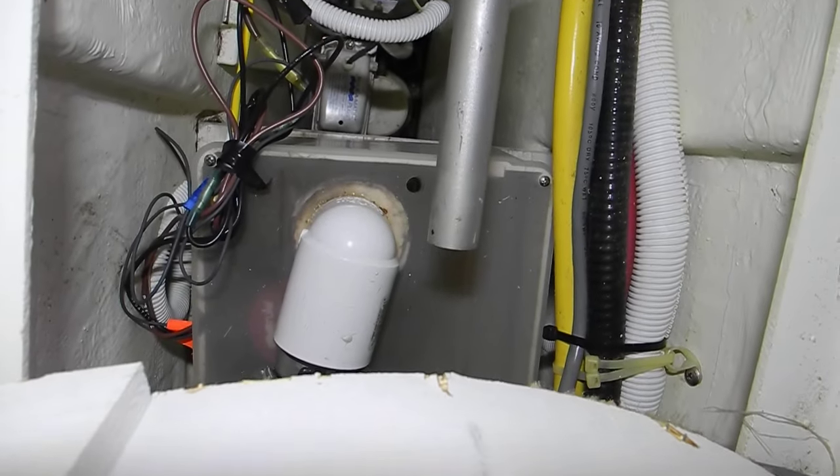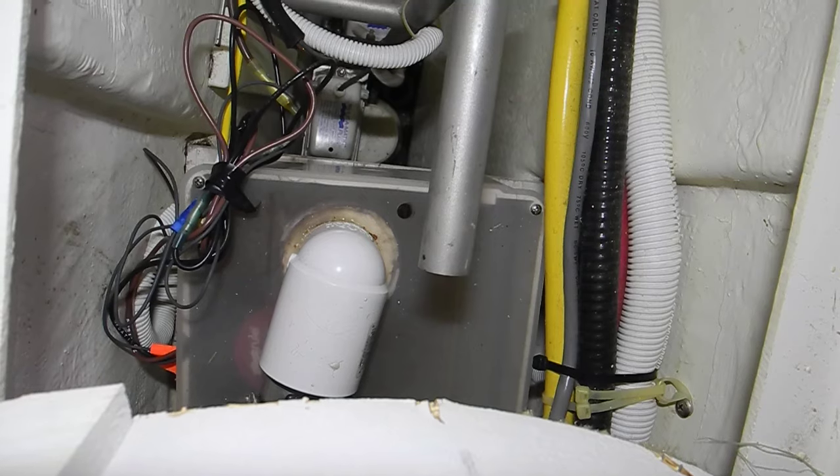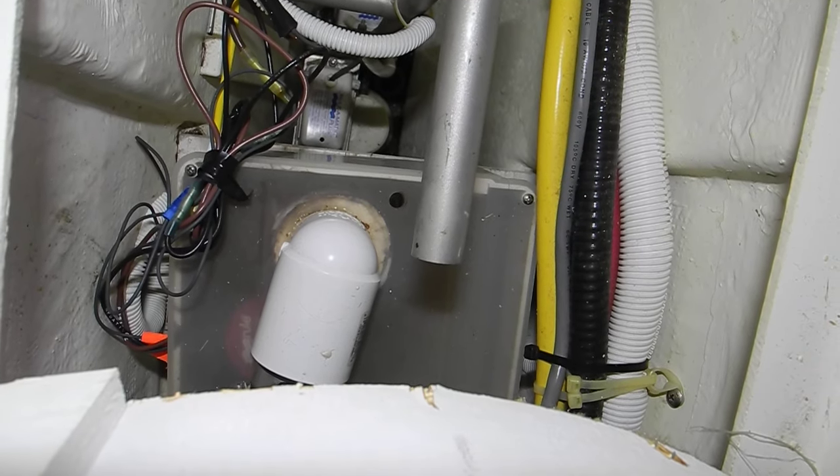Back here, the square box with the translucent clear lid is the shower sump. When you take a shower, the shower drain goes in there.